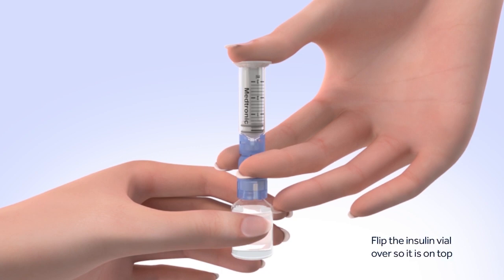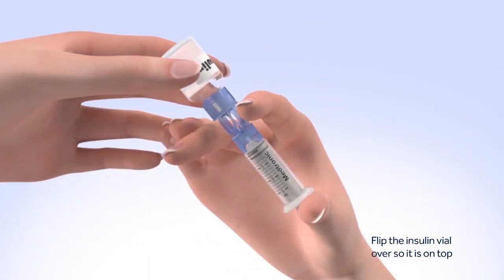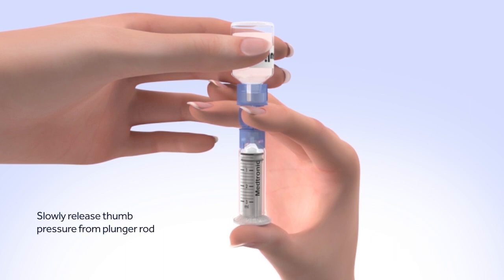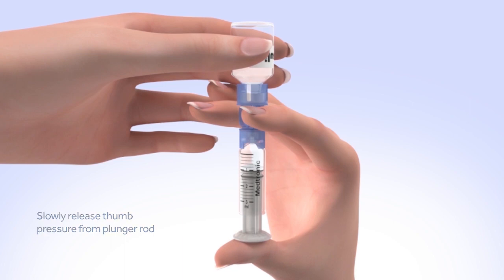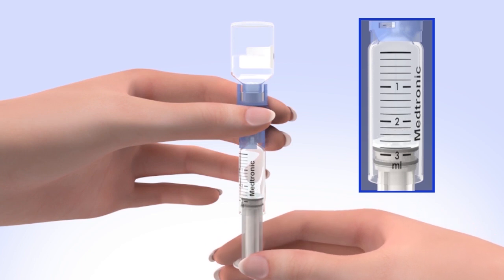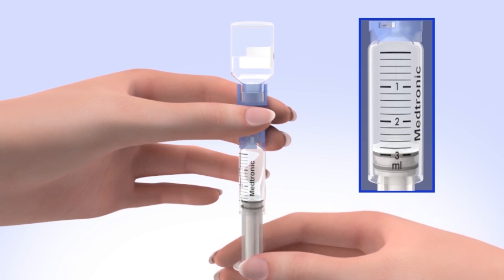Flip the insulin vial over so it is on top. Make sure you are holding the vial with your other hand. Slowly release your thumb pressure from the plunger rod, and the reservoir will start filling with insulin. When the reservoir stops filling, slowly pull down on the plunger until the top black O-ring lines up with the desired amount. Keep in mind, every small line on the reservoir represents about 20 units of insulin.